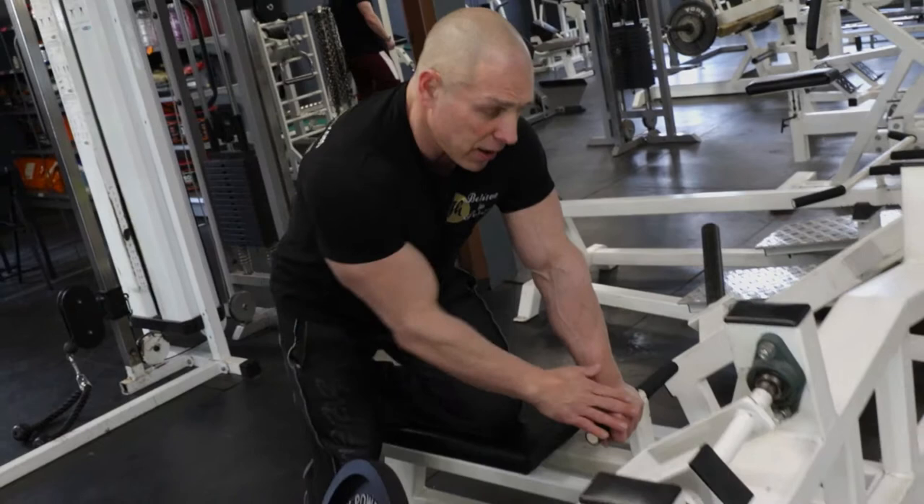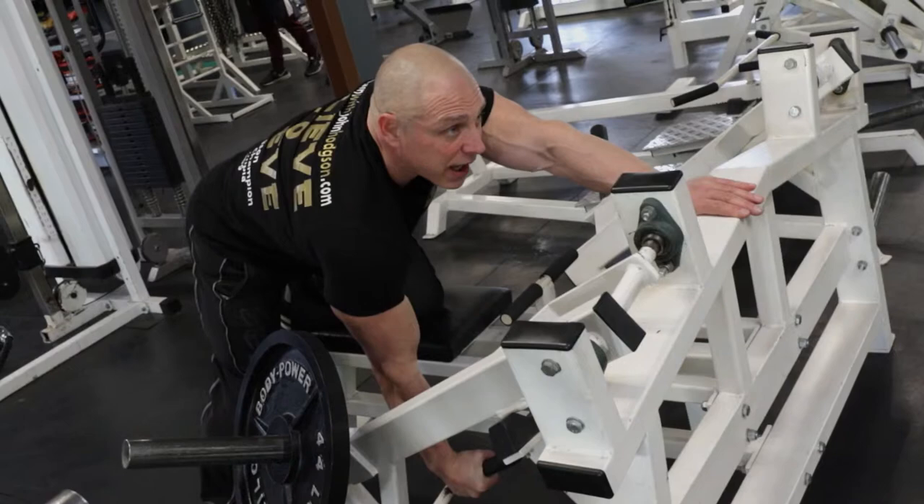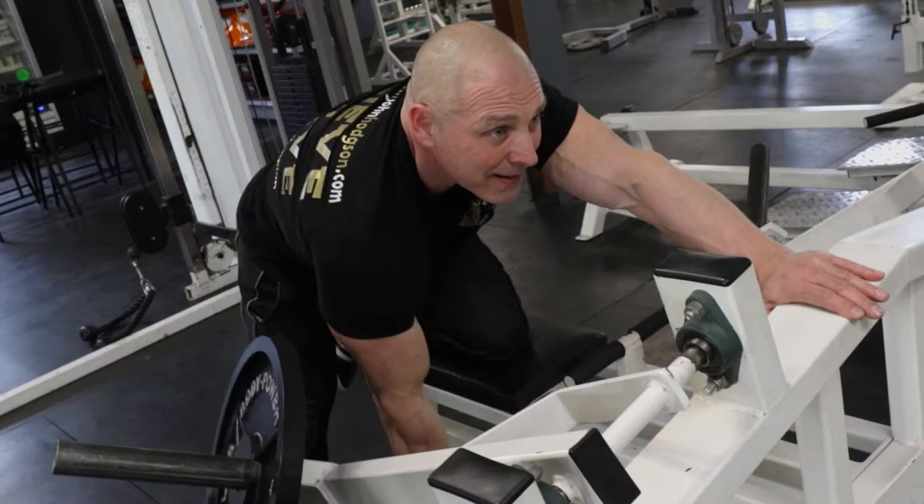I'm going to show you exactly how to use this machine. You can hold here — I prefer to go a little bit more forward. One knee on the top, kick your leg back and keep your back straight. Hold from here, and as you can see it's as if the dumbbell starts in there. Look upwards, squeeze and steady down. Squeeze, steady down.